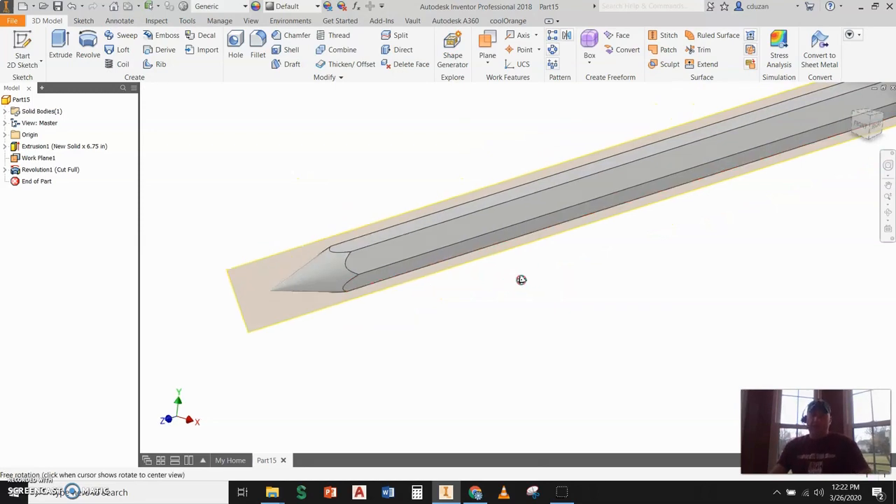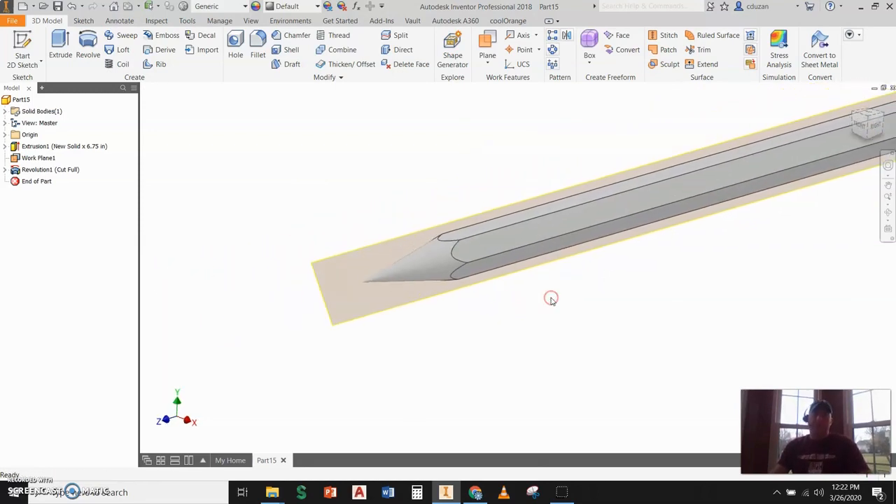Looking ahead, we're going to apply different colors to the different surfaces to make it look like a pencil. This is not an assembly — we're just going to focus on part creation. Let's go out there and establish the graphite point on the end.